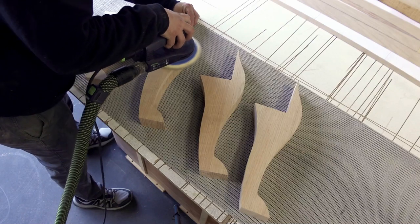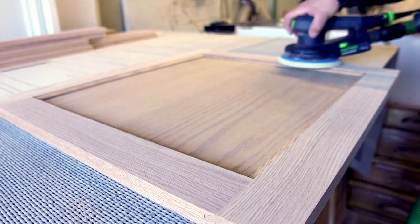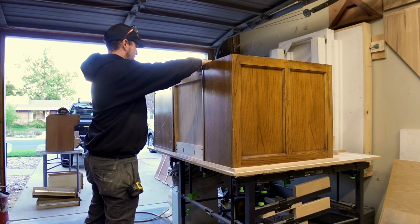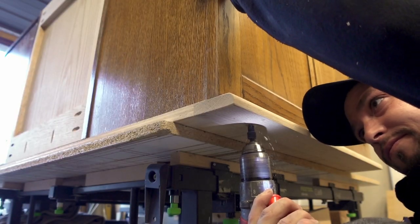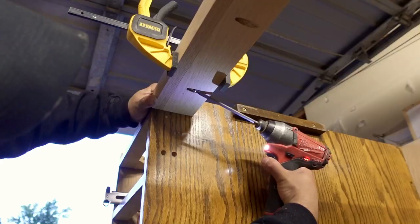Now everything can get final sanded to 220 grit in preparation for staining. The door can be trimmed for a perfect fit, and the base panel can get its bullnose profile to match the desktop. Before I go through all of the tedious work of staining and finishing every single piece, I think it's necessary to do a pre-assembly. For this, I simply use screws because they are easy and reversible.